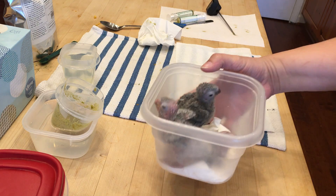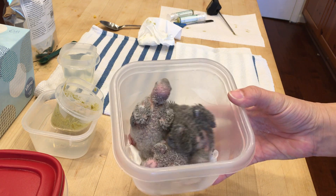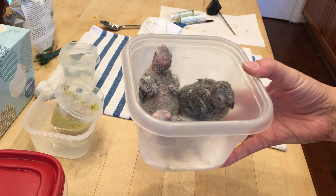Those are my babies. These are green cheek conures. That's it!